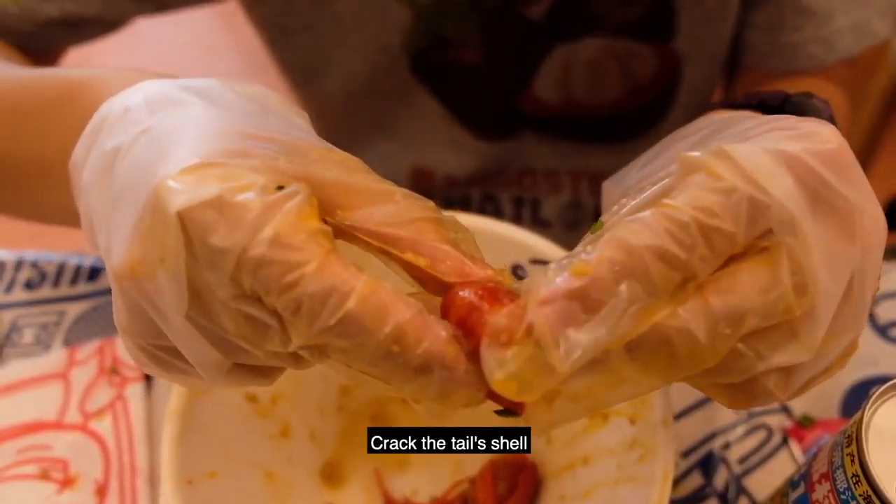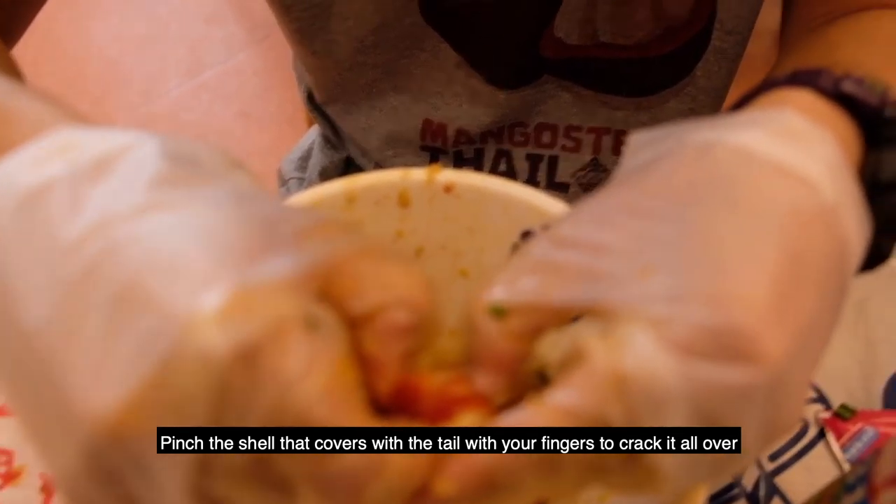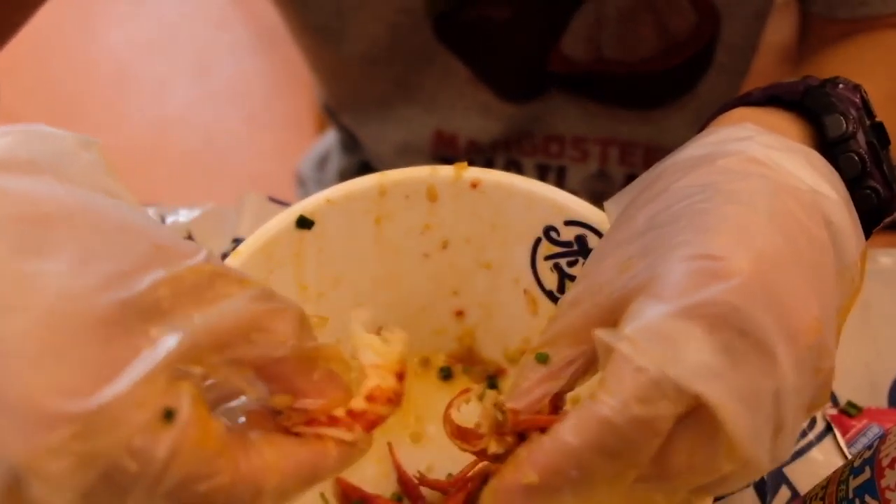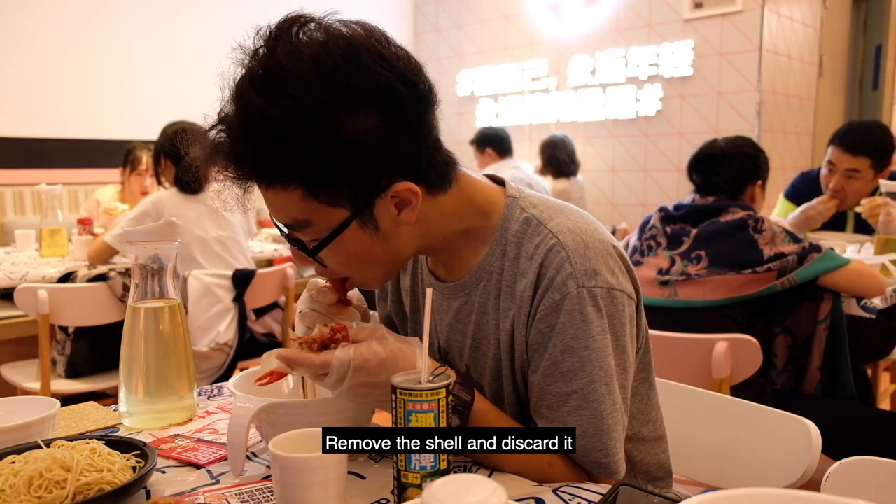Step 3: Crack the tail shell. Pinch the shell that covers the tail with your fingers to crack it all over. Remove the shell and discard it.